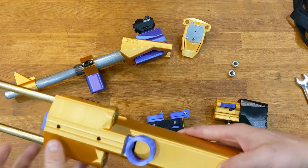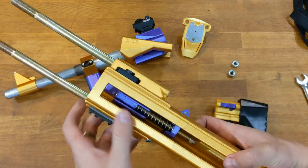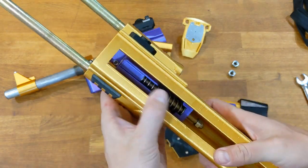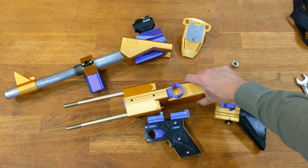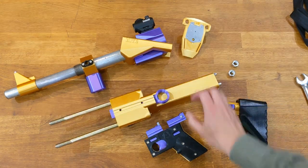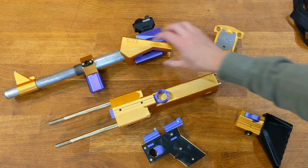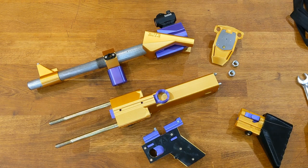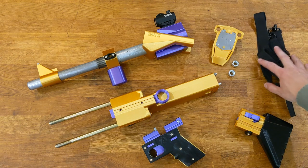So we have the stock, and the receiver. The hammer is captive in there right now — you would remove that nut right there and then you could pull the hammer out of the gun. But this is the receiver, lower, butt stock, receiver front, and forend. Those are the major components of the Liberator 12K, and of course your stock and your sling.